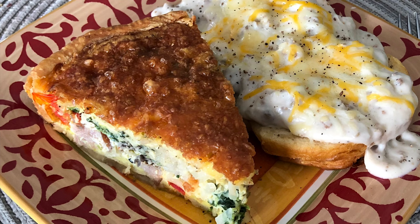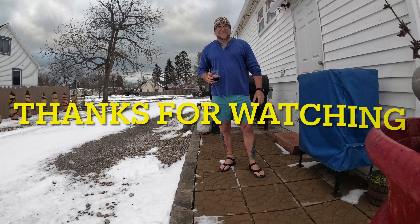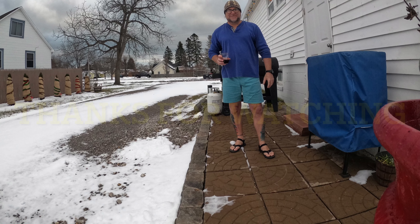I hope you guys like this video — Cooking with Camping Russ. Please hit the bell, subscribe, and have a great day.